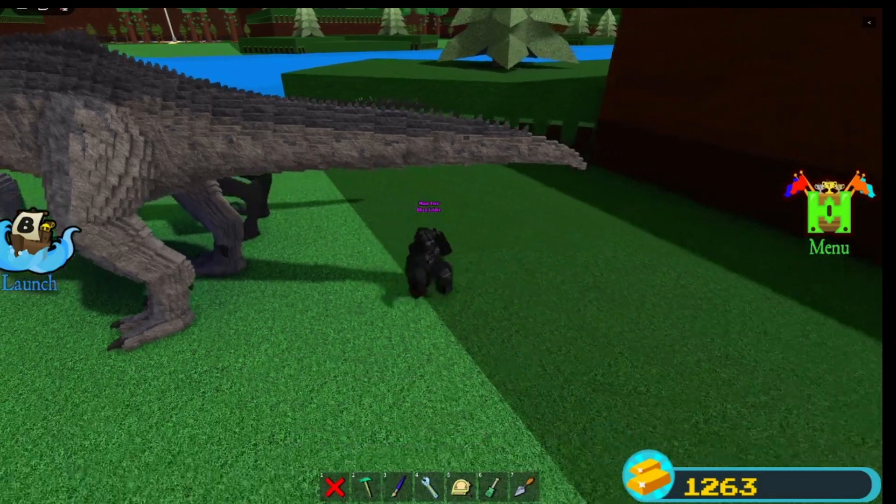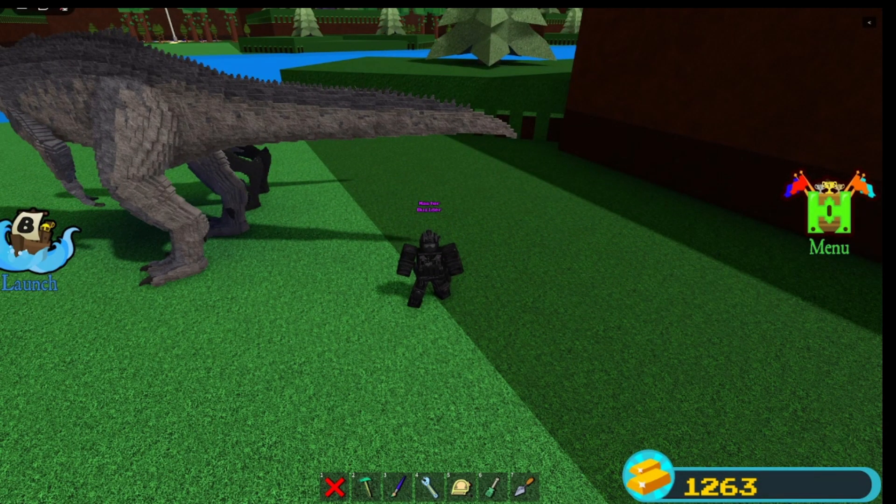I was thinking about making the tail — instead of it just being straight, maybe doing some weird curving little thingity bobs. But I never did, so yeah.